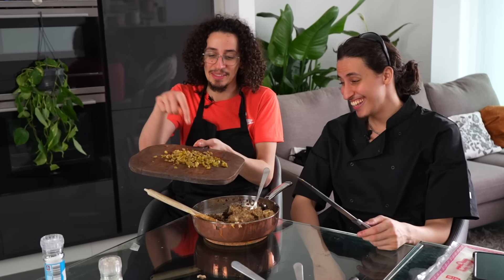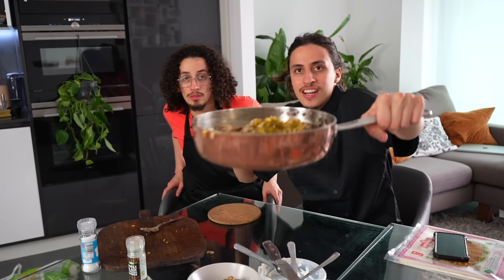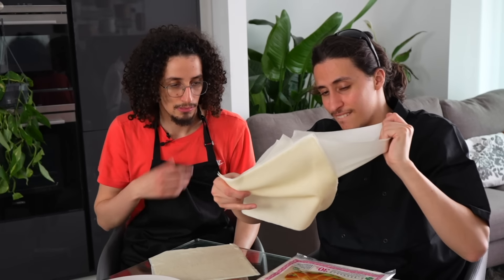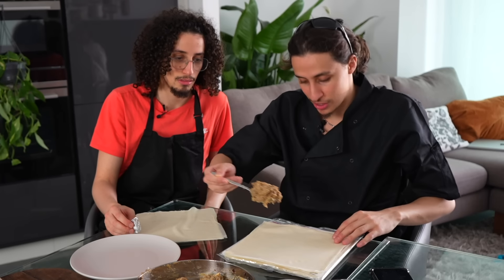We're going to add the olives and the pickles — chop them first. Everything's chopped up so we're going to add the olives and the pickles, then mix it all in. Now we're going to use these spring roll pastry sheets — listen to the sound, it's like skin! Grab a little bit — about three thumbs worth, that's a new unit of measurement.